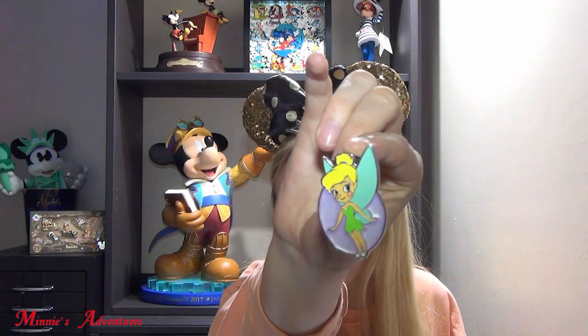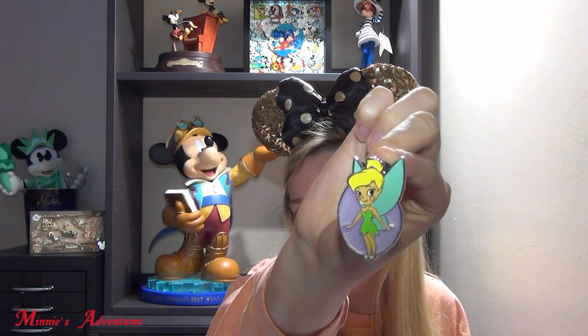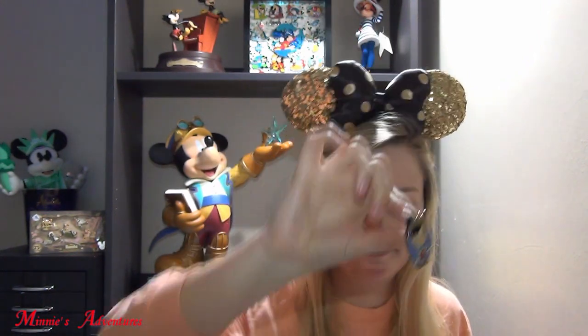The next one — it belongs with my Peter Pan one. It's not Michael Darling but it is Tinkerbell! She's very cute with a sparkly purple background. I love her blushy cheeks as well. Very cute. Now I have Peter Pan and Tinkerbell as a set. And then we also have Pinocchio — he's very cool with his little cheek. Peter Pan also has blushy cheeks, that's cute.